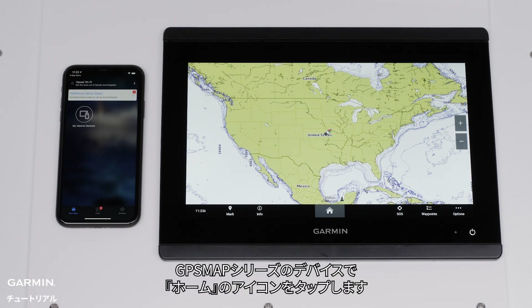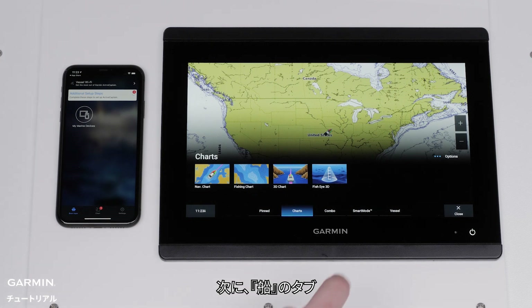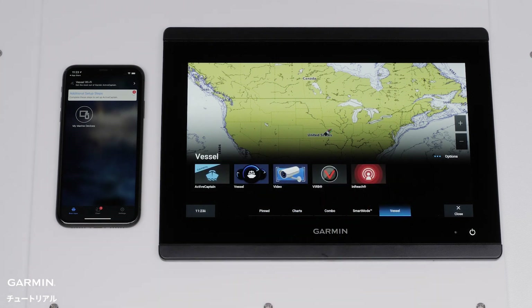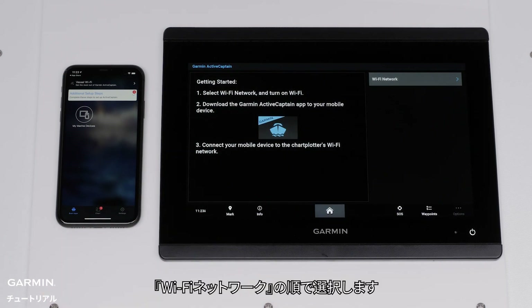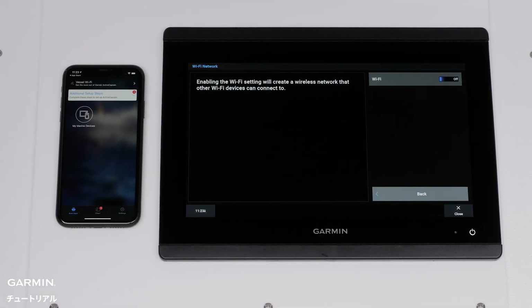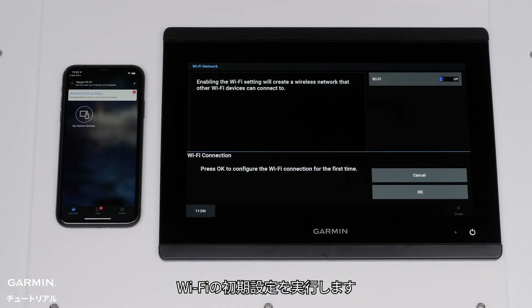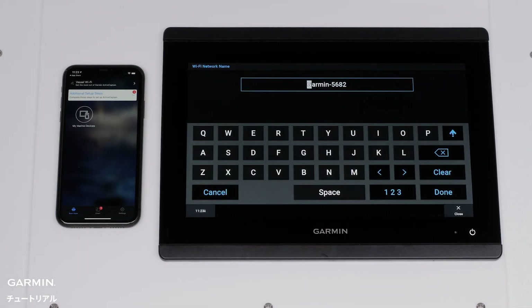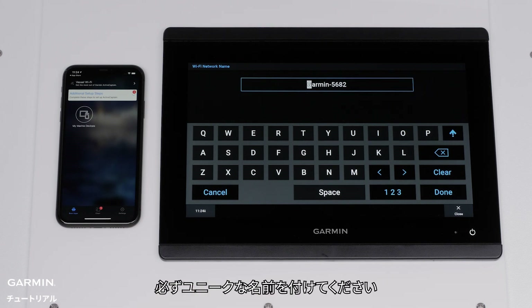On a GPS map series device, press the Home button, then select the Vessel tab. Now find and select ActiveCaptain. Select Wi-Fi network. Toggle Wi-Fi on and select OK to configure the Wi-Fi for the first time. Name your Garmin device Wi-Fi, and make sure to give the network a unique name to avoid confusing it with other nearby networks.